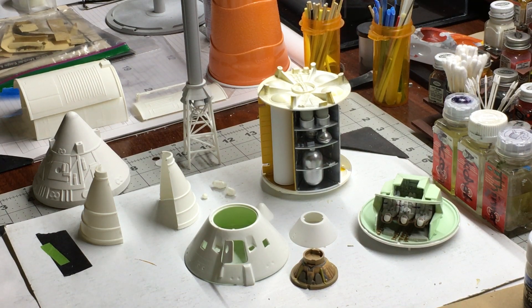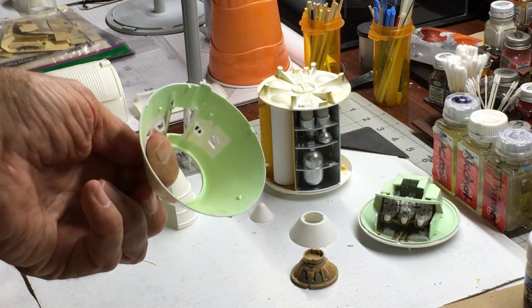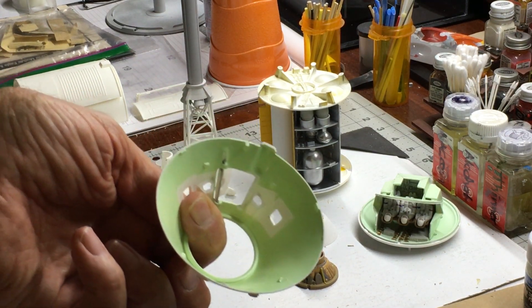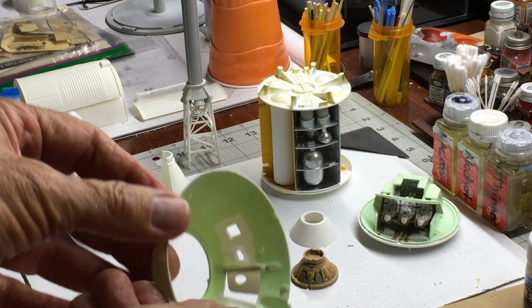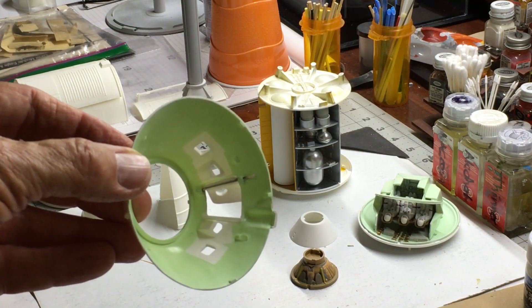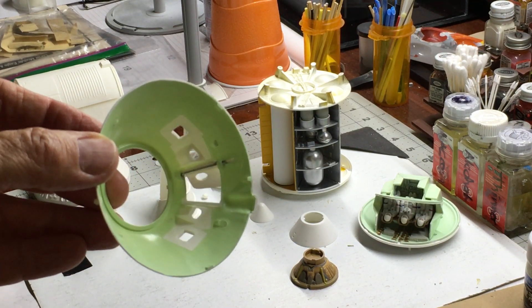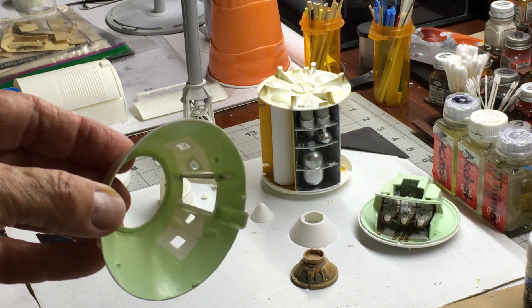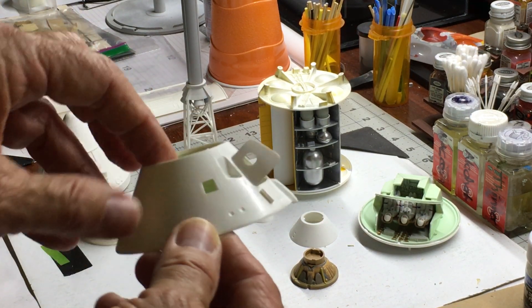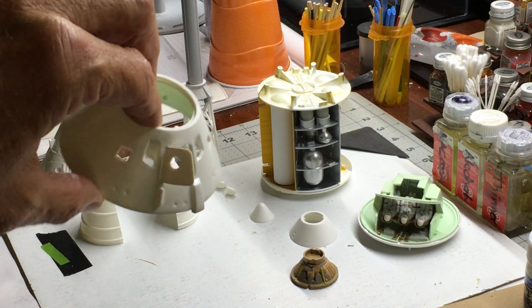It took some time and some MacGyvering to make this work. It wasn't as straightforward as I thought, but it actually did turn out pretty good. I'm going to rotate this over here so you can see it. That is the paper clip hinge that I created. There were a lot of steps in the process to make this work. It wasn't easy, and I wouldn't recommend this as a way of retrofitting this hatch hinge just to do it.